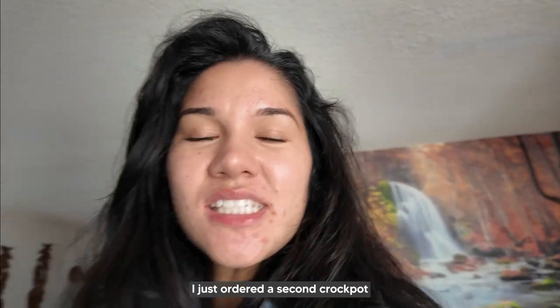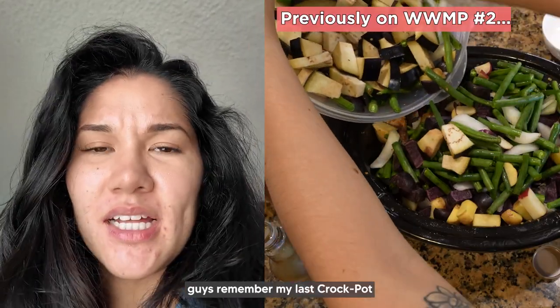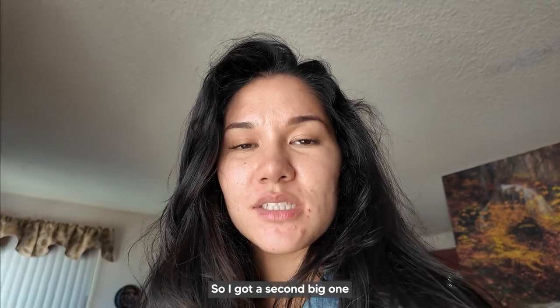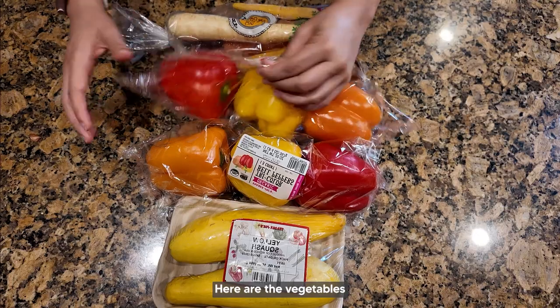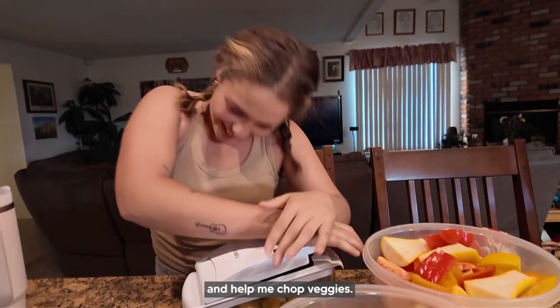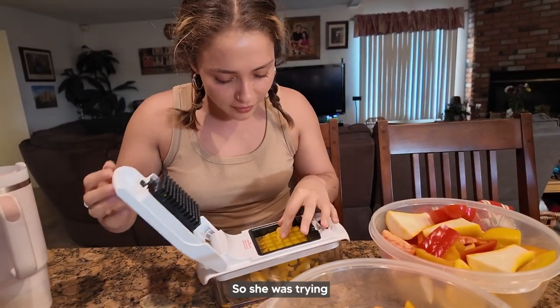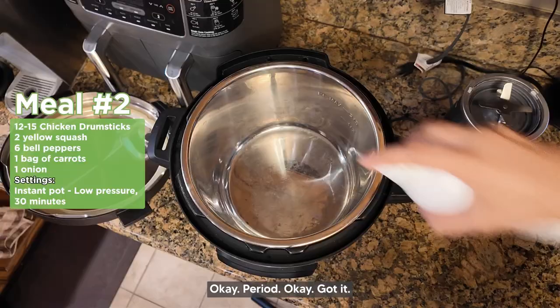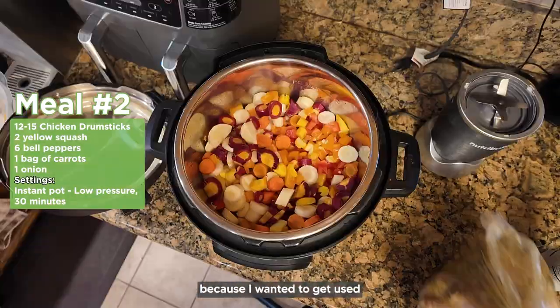I just ordered a second crock pot — you guys remember my last one didn't fit all the vegetables, so I'm not going to use that one. I got a second big one. Here are the vegetables for one of the dishes. My beautiful friend Kiara decided to join me and help chop veggies — she was trying to learn the veggie chopper.